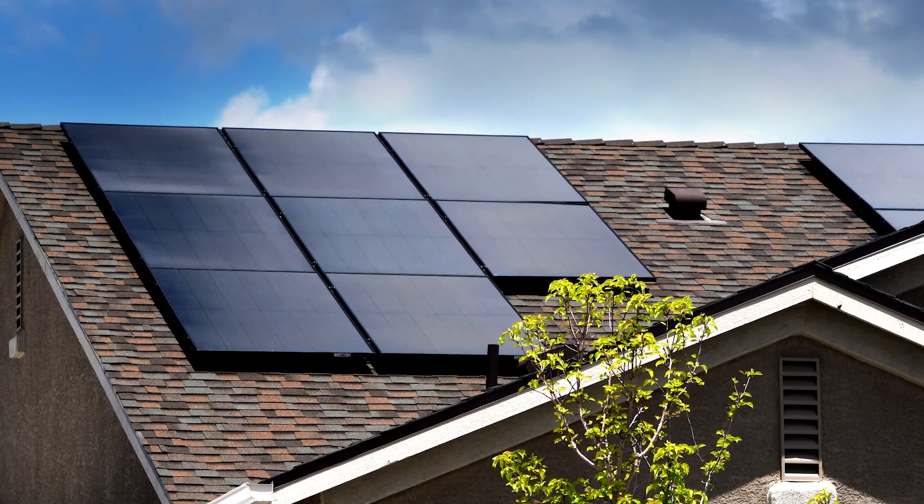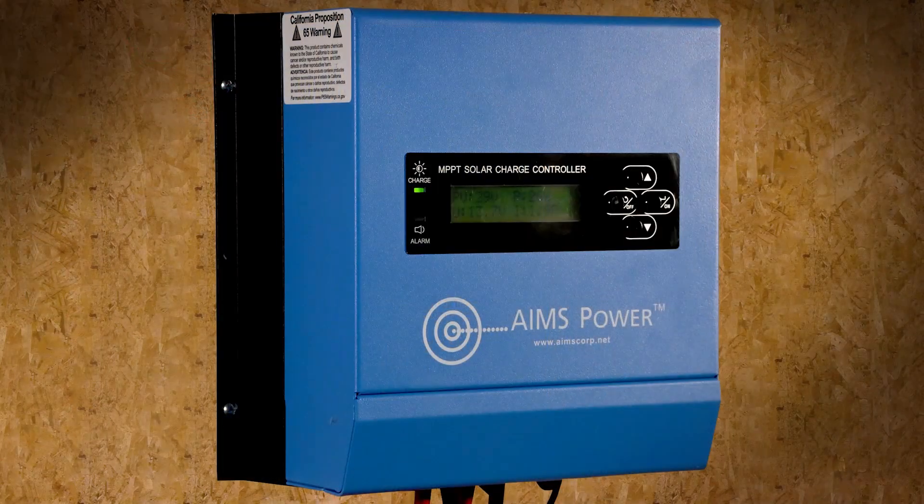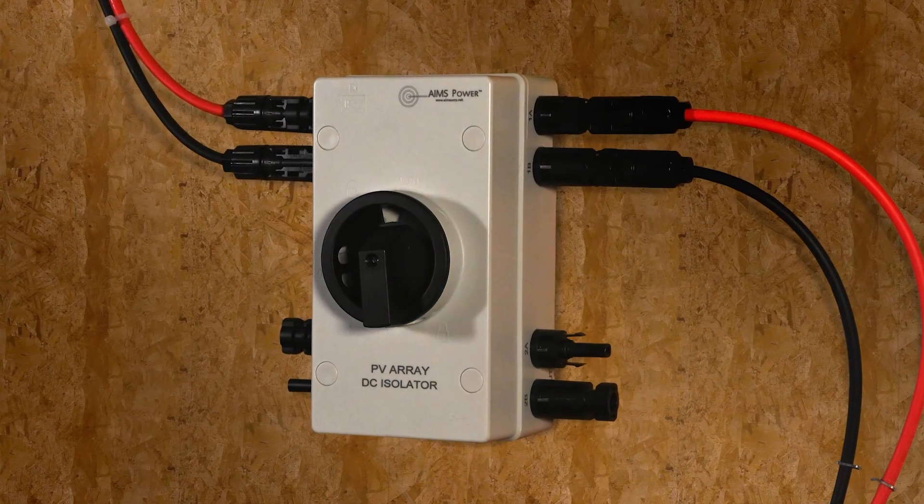Solar panels can bring a lot of power into your home, but what if you're working on one of the system components? Then all that power is not such a good thing. Don't forget to add an off switch.